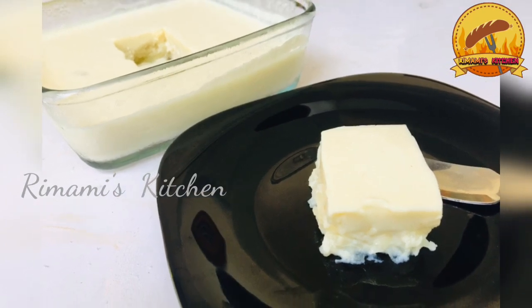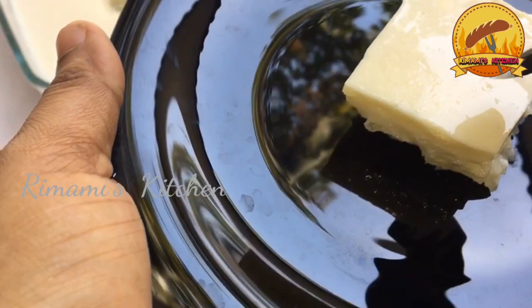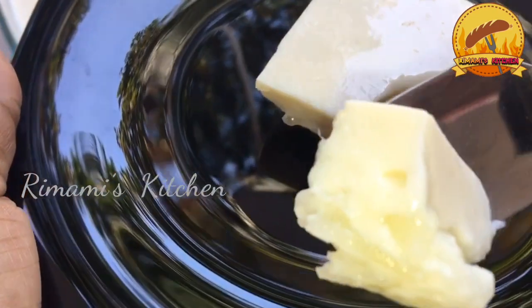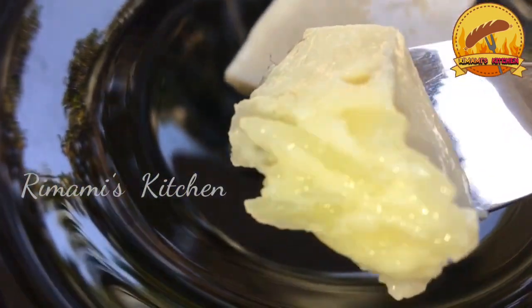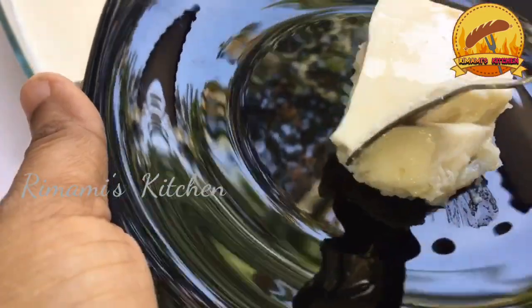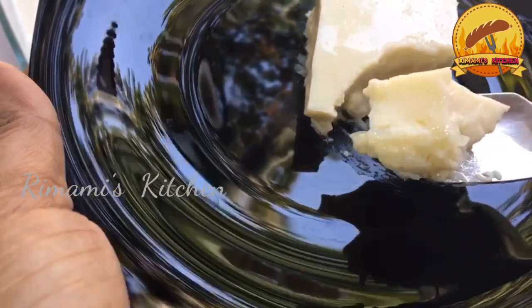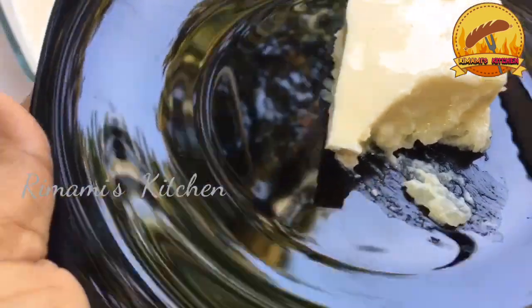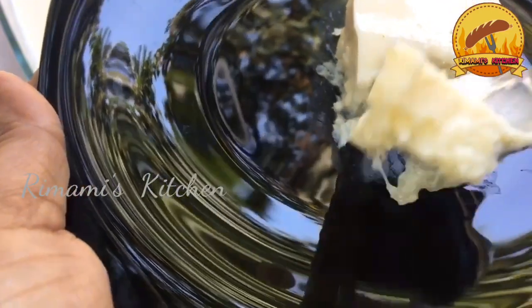This is a cup of pudding. This is not a cup of pudding. It is a cup of pudding.